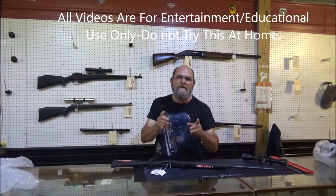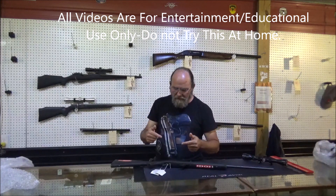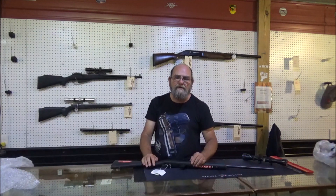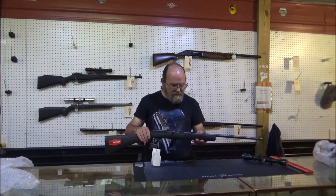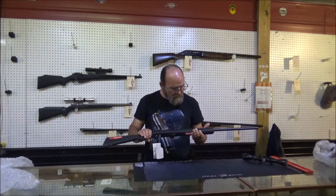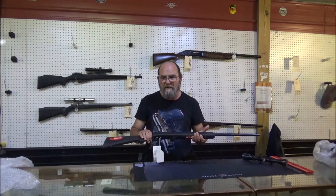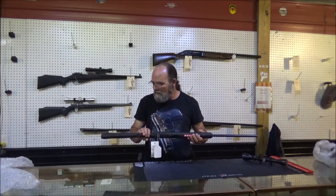Hey everyone, welcome to Abbey Metal. Today we've got a new-to-me rifle to check out. This was sent to us by Gunprime, so a big shout out to them — appreciate it. This is the Savage Model 62, chambered in .22 long rifle. Pretty cool looking little old rifle. Hopefully it's a great plinker. We're going to take it out to the range and test drive it and see what it's made of.